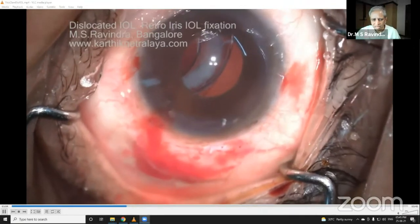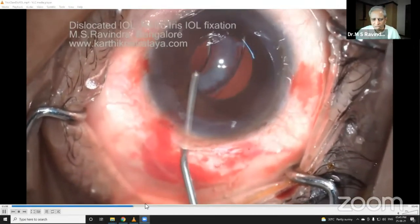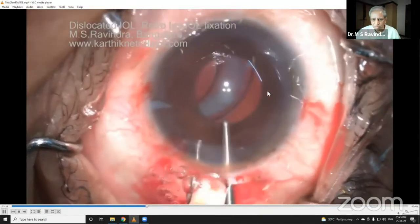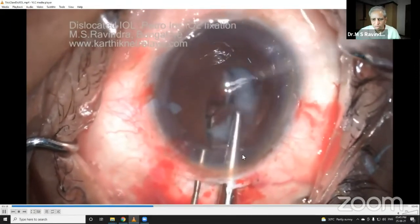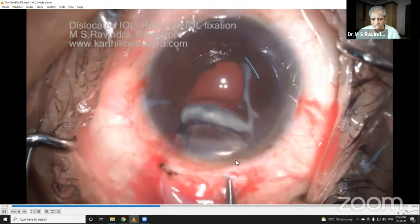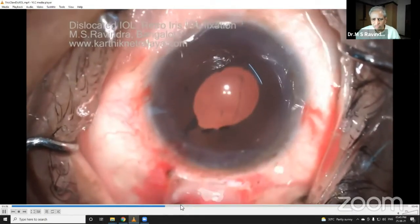My aim here is to retain the anterior capsular surface if possible. The incision has to be adequate, and you'll need special forceps perpendicular to the Kelman forceps. Now you can see the entire lens has come outside without any struggle — the capsular bag is out.